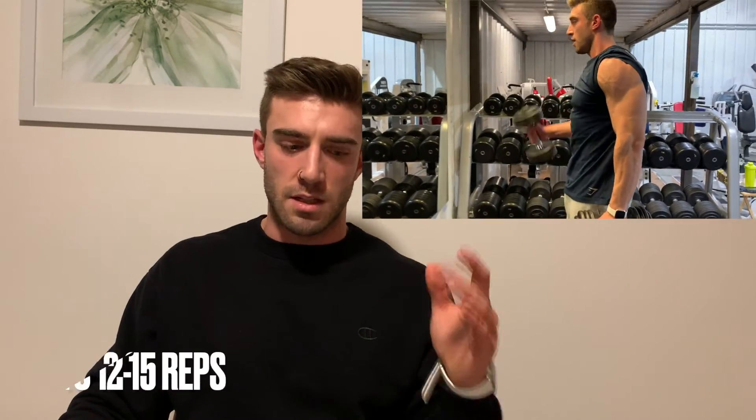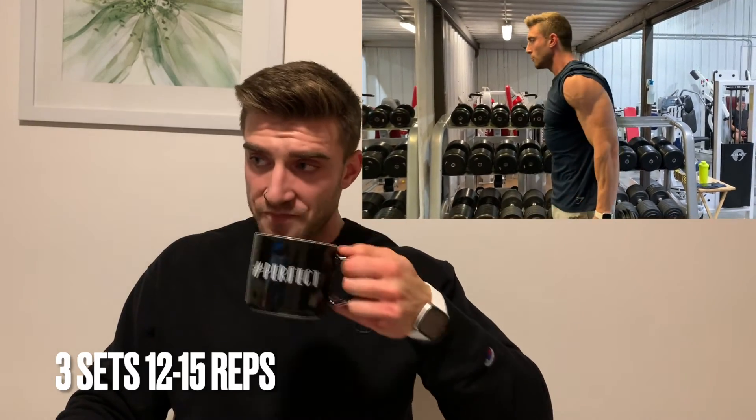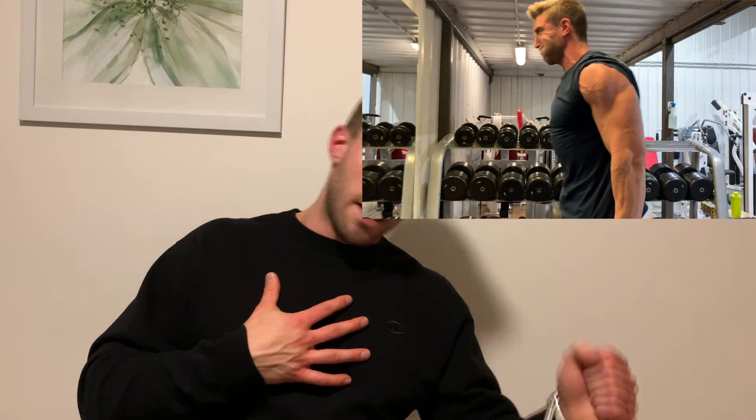Then we have two bicep exercises. The first is a dumbbell hammer curl — nothing fancy here, three sets of 12 to 15 reps. We're really just trying to maintain as much arm size as we can. This is just a touch-up on my biceps for a little bit of extra frequency and volume for the week, since I do have an arm day later in the week. The biggest thing — try not to swing too much. I like to lean to the side that I'm curling to get a good contraction, and I don't like to lean back and use my back to lift it. Lean into the arm you're curling with and really try to get as much contraction on that bicep as you can.